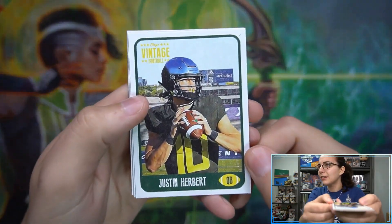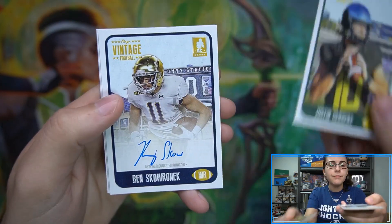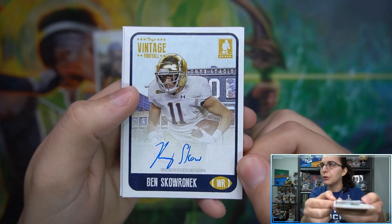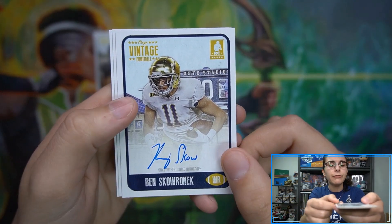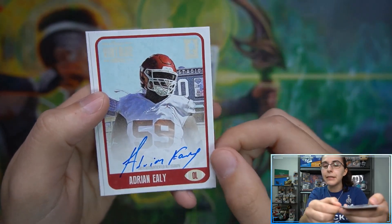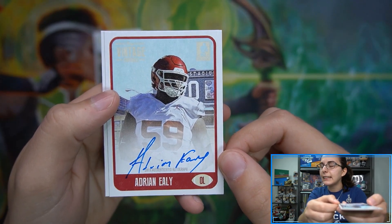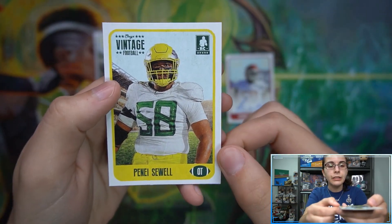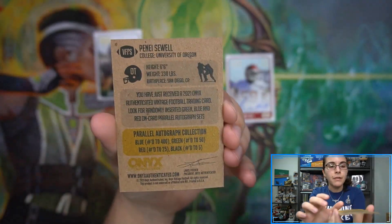Let's check this out for Joshua. We have this Justin Herbert base card, then Ben Skronik for our first autograph — it is blue. Skronik is a rookie football auto. Then we have Adrian Ely, also with that little RC stamp, although it's a bit harder to see since the sky is quite blue. Adrian Ely is our second auto of the box for Joshua. Then we have Panay Civil for our fourth card, our second base card — another rookie.